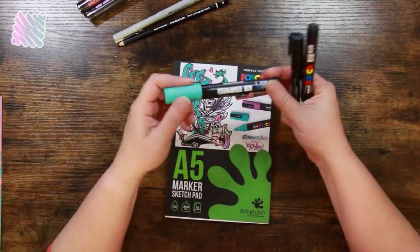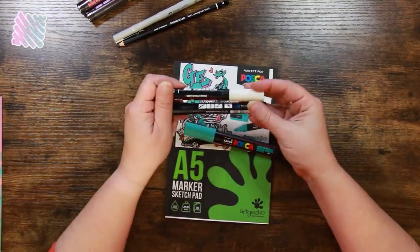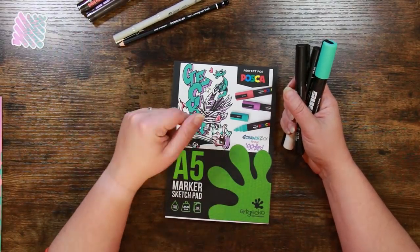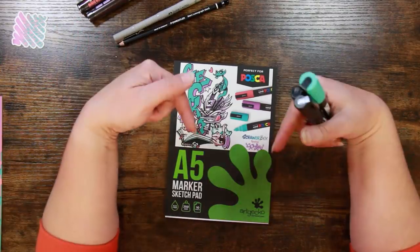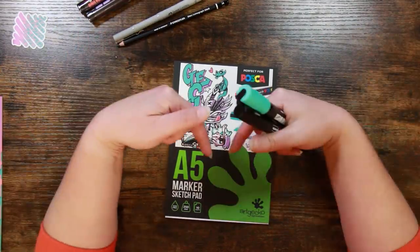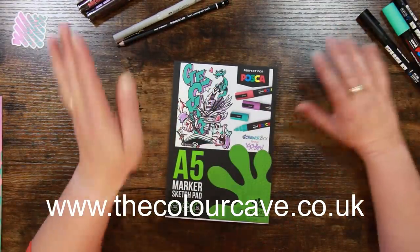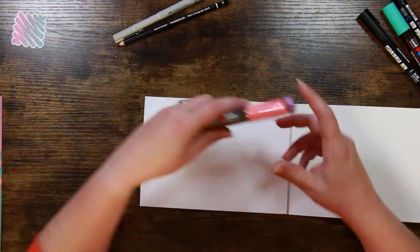I've had a look through my Posca collection — I already have the turquoise in a 5M, and the black and white 3M, so I'm not going to open the new ones. After this video goes live I'll be putting them in the stash shop. If you want to grab them for much cheapness, you can head to the website link shown here. What I do want to do is show you how to prime them and test out the rest of the supplies.